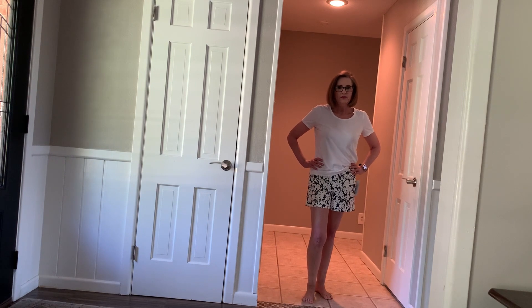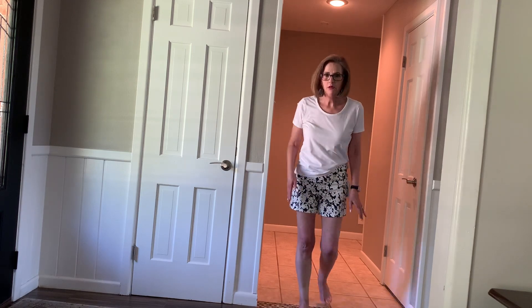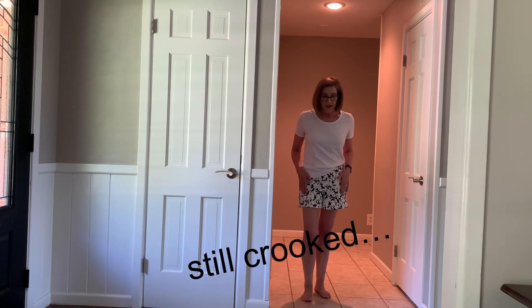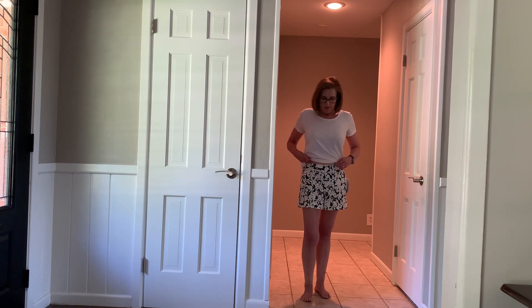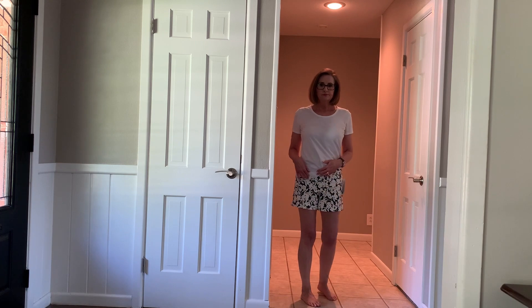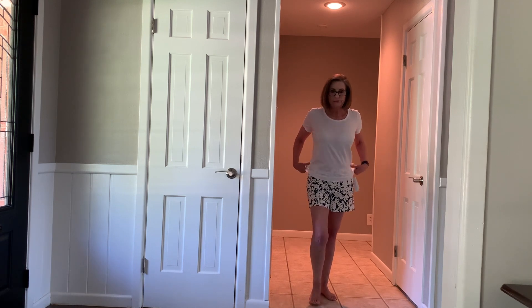Last but not least are these shorts that I don't think were supposed to be in my box. I like these shorts. They fit and feel really good. I like the length — they'd probably be a little longer for me, but they're very cute. Stretch waist. Cute all the way around. But I don't know how much they are, so I'll have to decide if I want to keep them or not. But that's it for my box — we'll be back with a wrap.